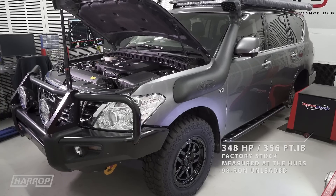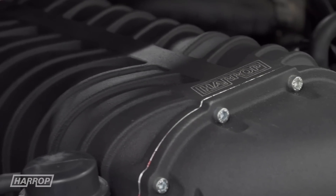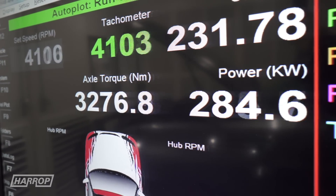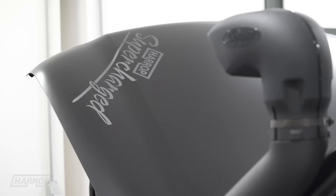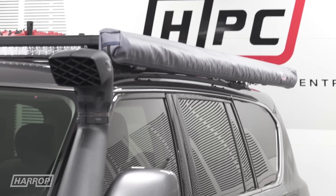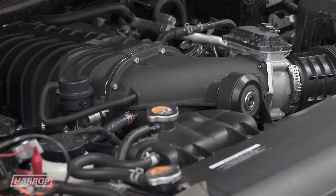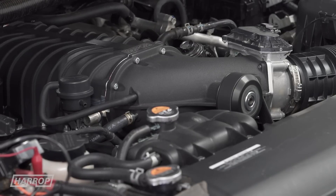Supercharged performance increased to 465 horsepower and 460 foot-pounds of torque, which is over 30% on a standard vehicle with the 7-speed auto transmission using 98 premium unleaded fuel through the factory direct injection fuel system.